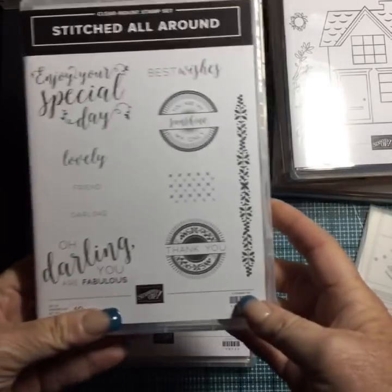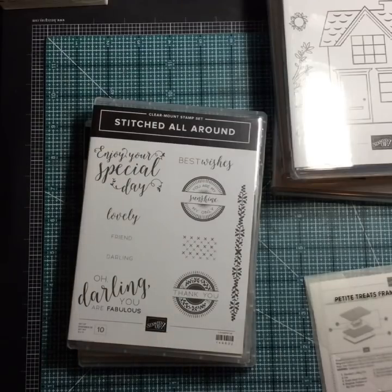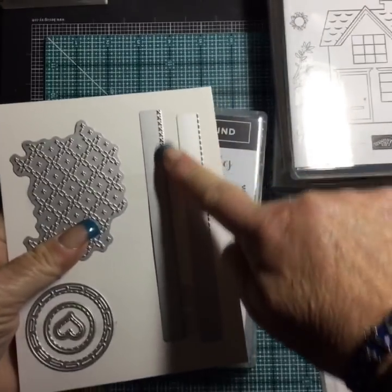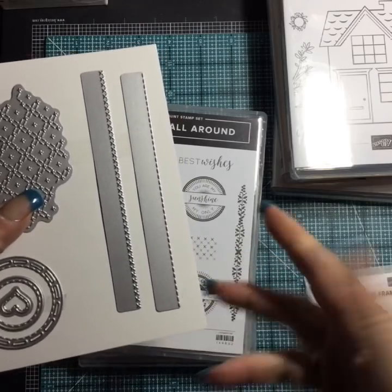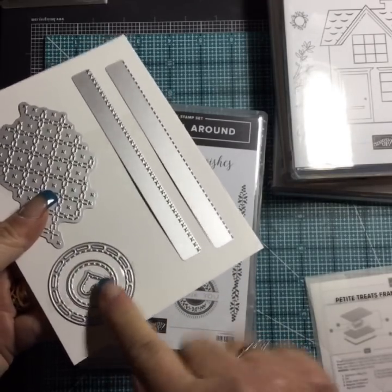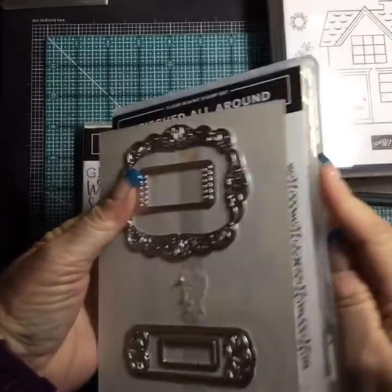Stitched All Around — I like this stamp set, it's red rubber. Let me show you the framelits. The framelits have stitching — we have a cross-stitch border, a straight stitch border, a stitched rectangle, a stitch circle in a couple of sizes, a little stitch heart, and stitched labels. You can use the stamps and dies separately or together — the shapes coordinate with the stamps, which is really nice.